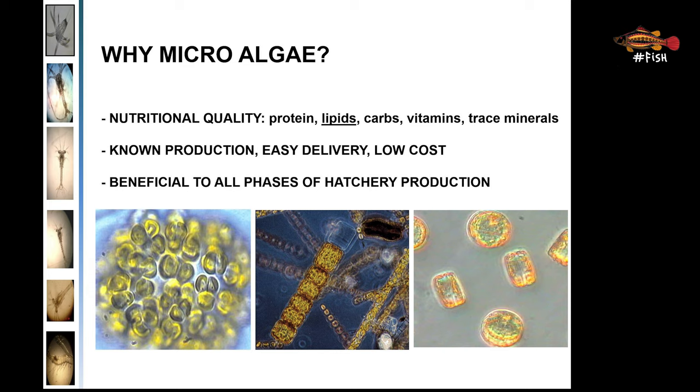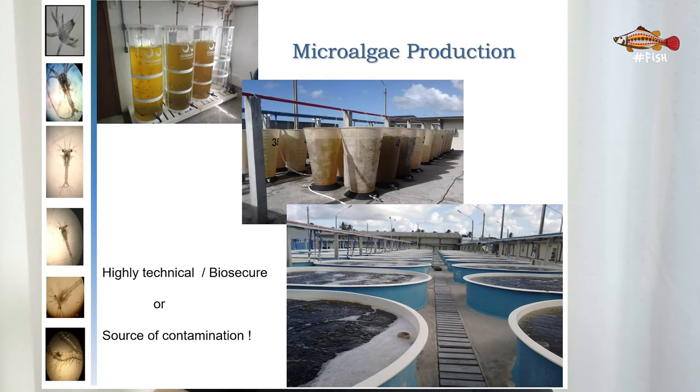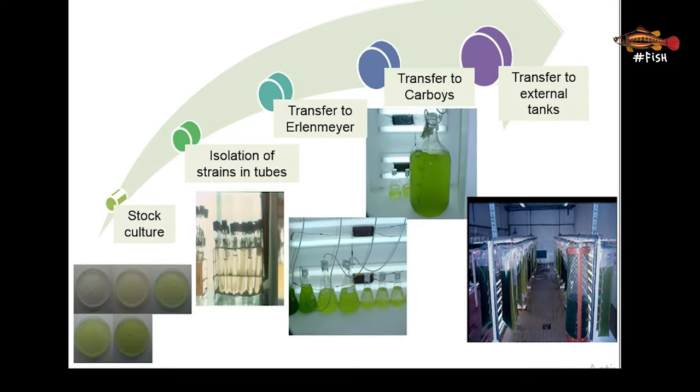Microalgae are small algae found in the ocean and naturally consumed by shrimp larvae in the wild. They are an extremely important source of nutrients — full of macronutrients such as carbohydrates, proteins, lipids including omega-3, and important vitamins and minerals needed for larval development. For any hatchery to be successful, it needs a dedicated area to grow microalgae. Microalgae are also important because they take up ammonia from the larval tanks and help maintain good water quality. Let us know in the comments if you'd like a dedicated video on culturing microalgae for shrimp larvae.